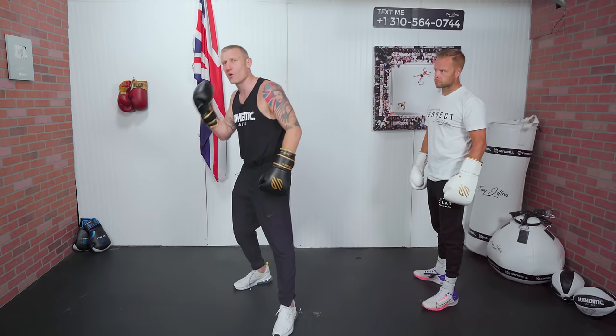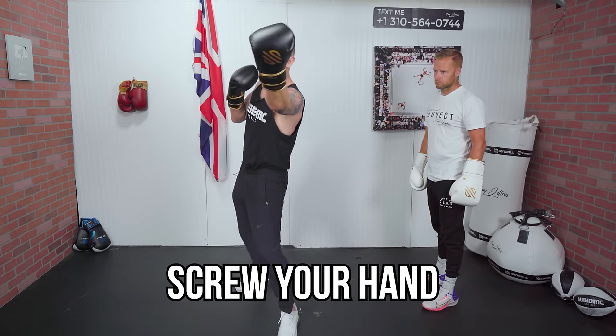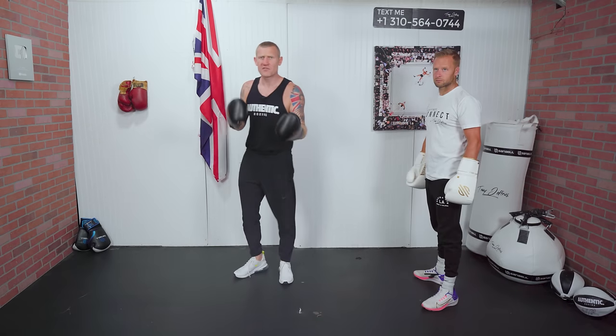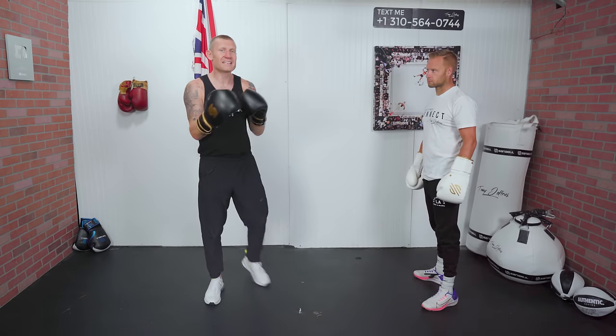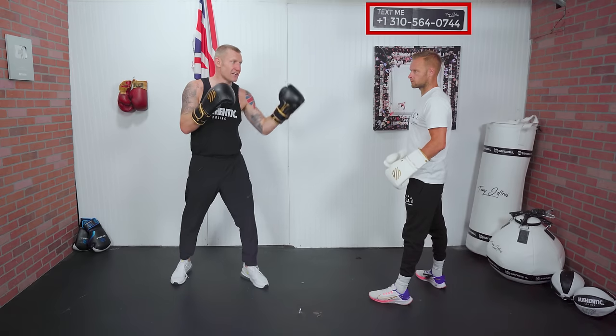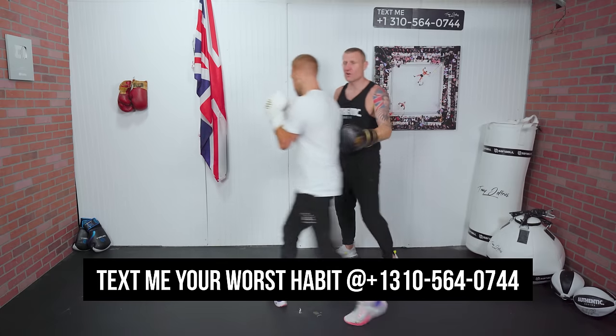The screw shot basically is with your lead hand — it's a little more difficult with your back hand. With your lead hand, we're going to screw your hand through the middle. You might be thinking, what's the difference between this and just a normal jab? Well, the idea with turning your arm and turning your hand is to screw your hand through the guard.